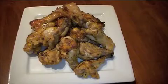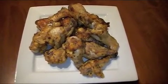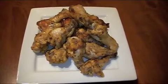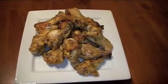There are our wings! These wings will be a guaranteed hit at your Super Bowl party. I hope you guys make them and if you do, leave me a comment and let me know how you like them. They are delicious — I'll see you guys next time!